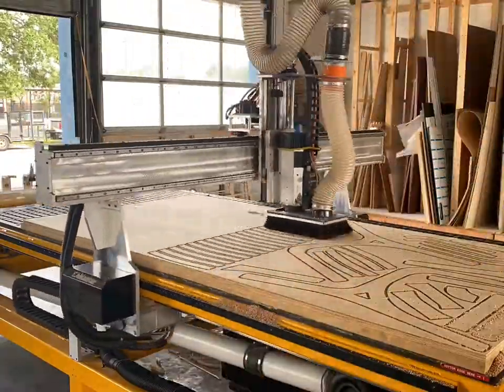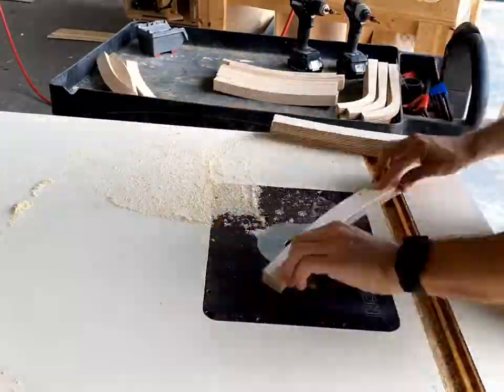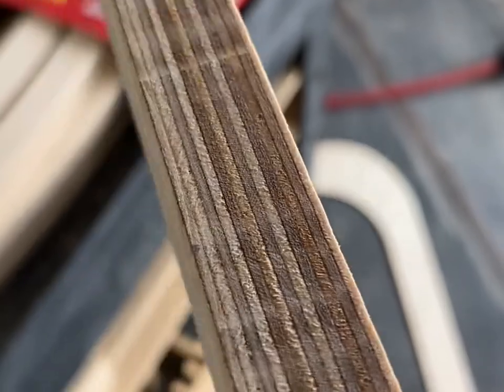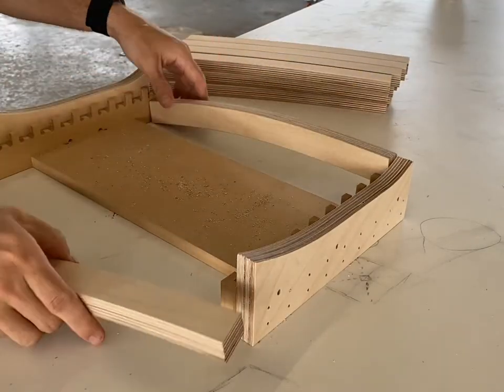The second version we went ahead and cut out Baltic instead of MDF because we thought we might nail it on the second try. We got close but it's not perfect. There were a lot of assembly errors, some machining errors, and we're definitely gonna have to do a third version.